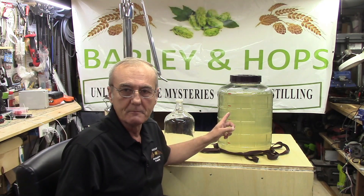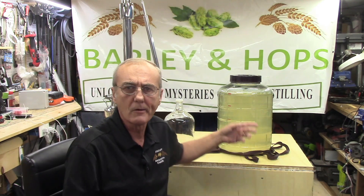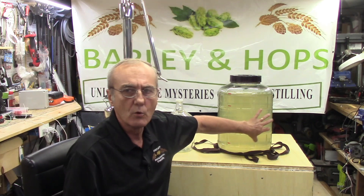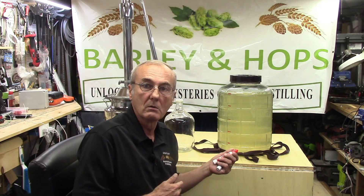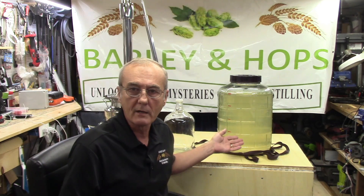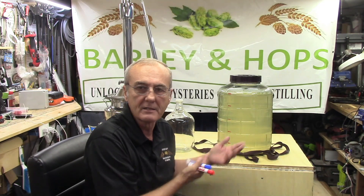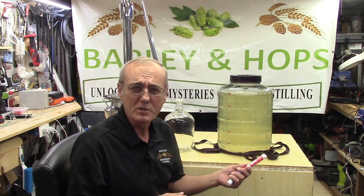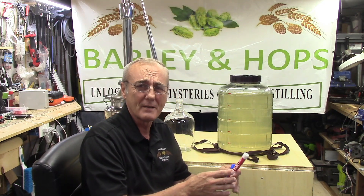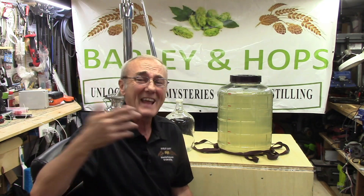I've got a five-gallon mash. Incidentally, this was made three and a half months ago — it's just been sitting, sealed up. That's a demonstration that no, mash or wash does not go bad, does not turn to vinegar, as a lot of people think. You've got to actually force it, do something additional — you've got to purposely convert this, just like you converted the starch to fermentable sugars. You have to do something else to convert the alcohol to vinegar.